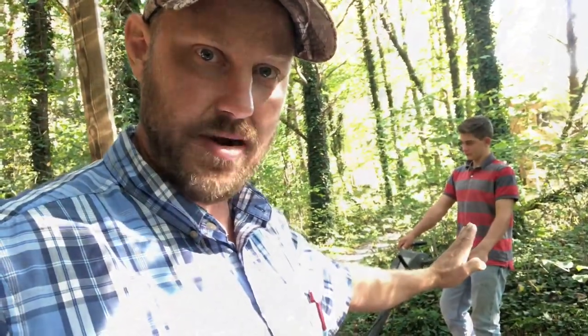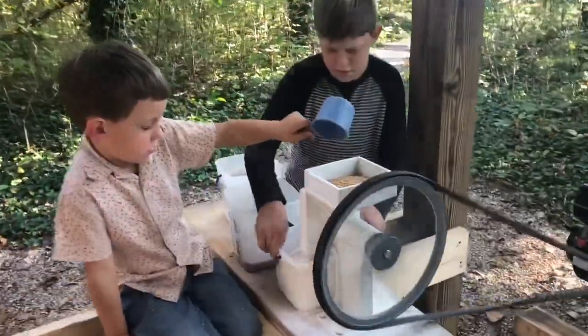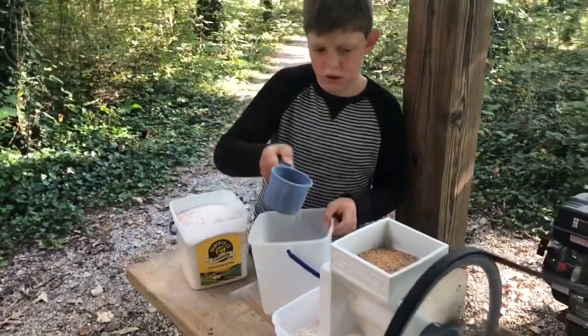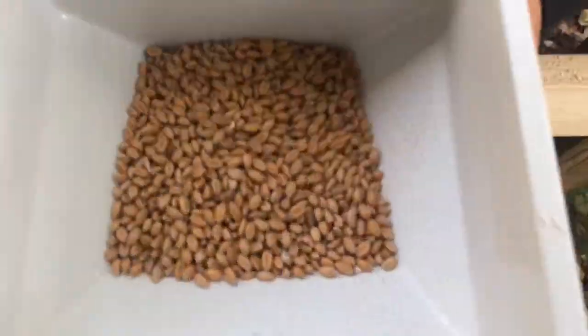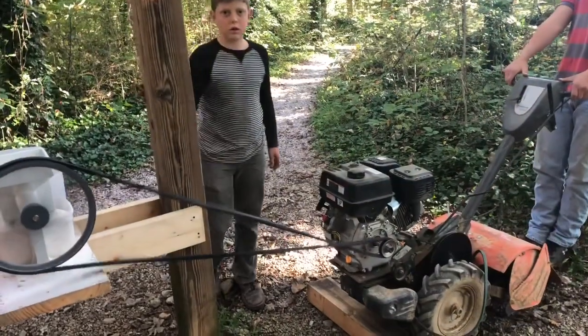Mr. Joe right here is holding pressure on the belt to keep it from slipping off. All right, turn it off boys. That's it.